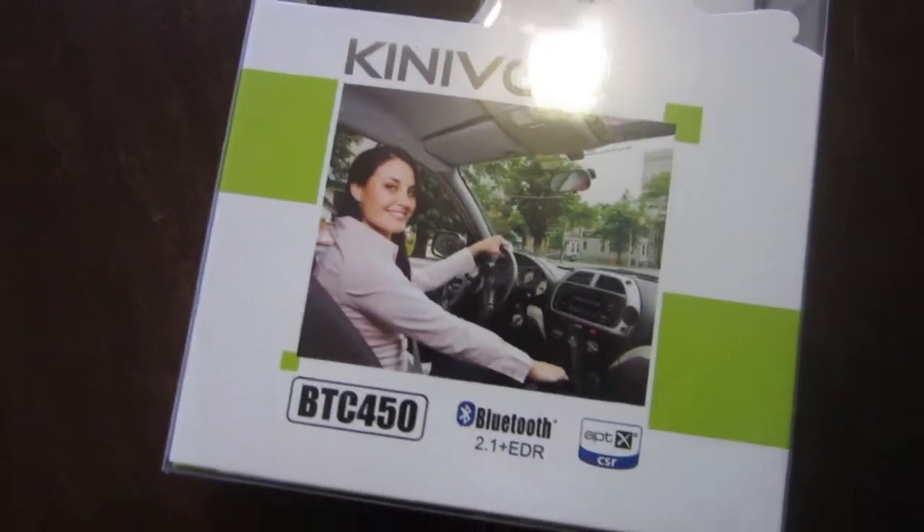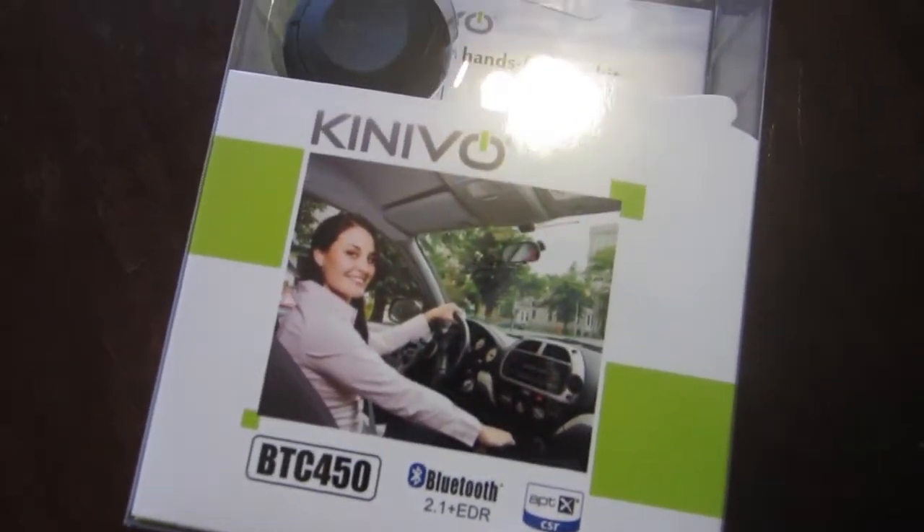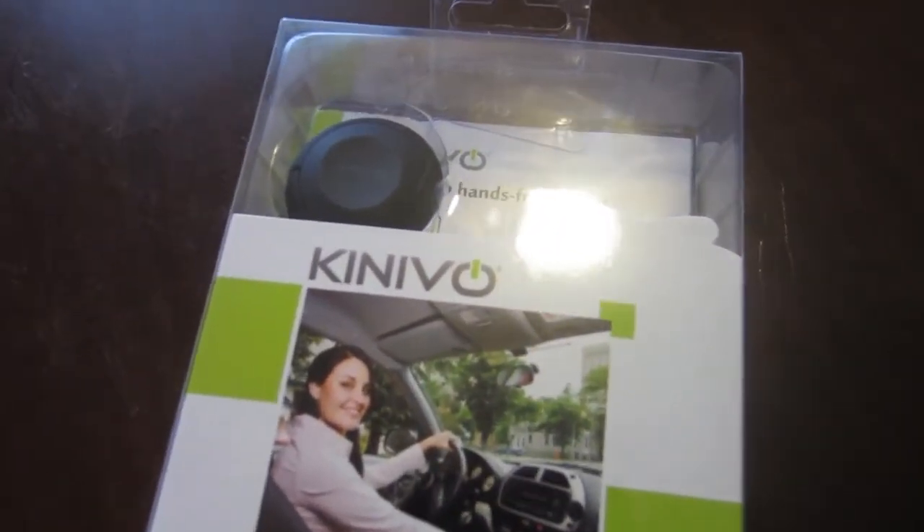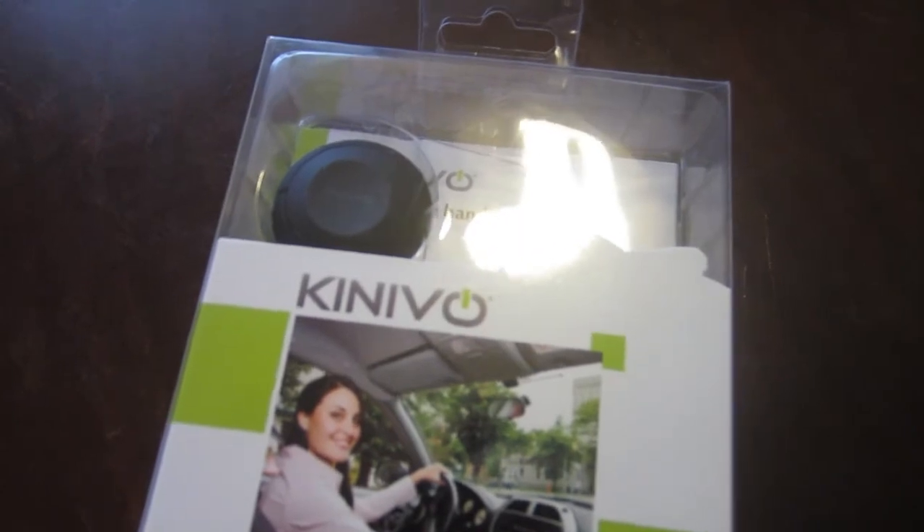Hey, what's up everybody? This is going to be an unboxing of a device I picked up off of Amazon — the Knievo Bluetooth hands-free car kit.